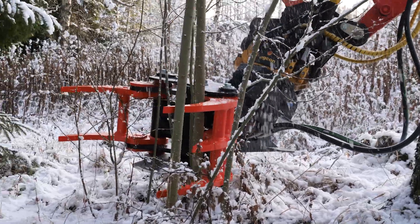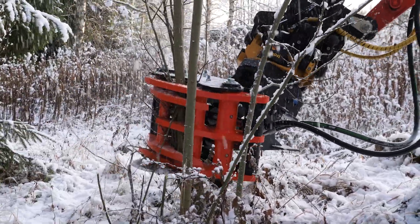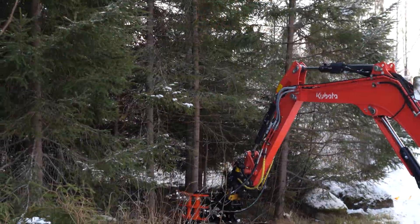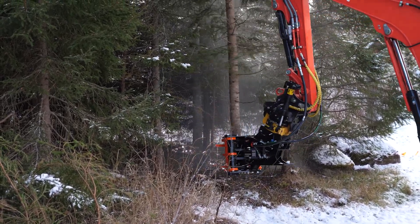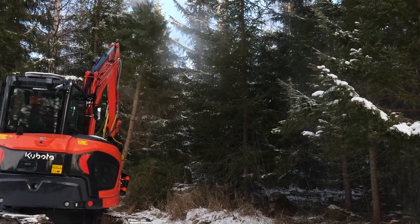With faster response to your controls, the tree shear feels snappier and like it's an extension of your arms. Once you have tried a tree shear fitted with a Speedvalve, any regular tree shear will feel sluggish. Believe me, you'll never look back.